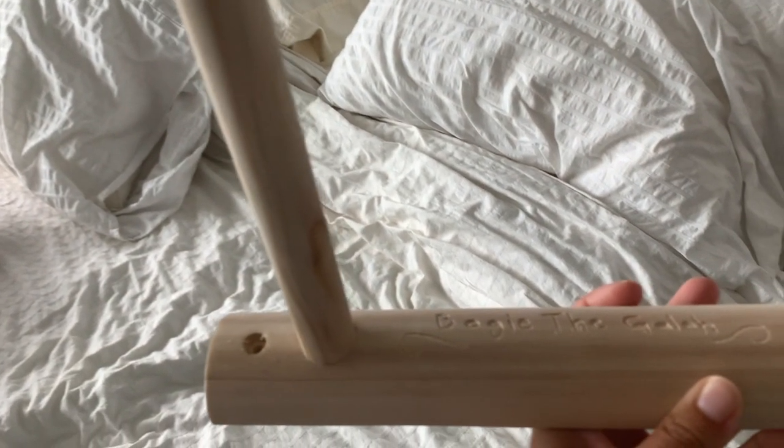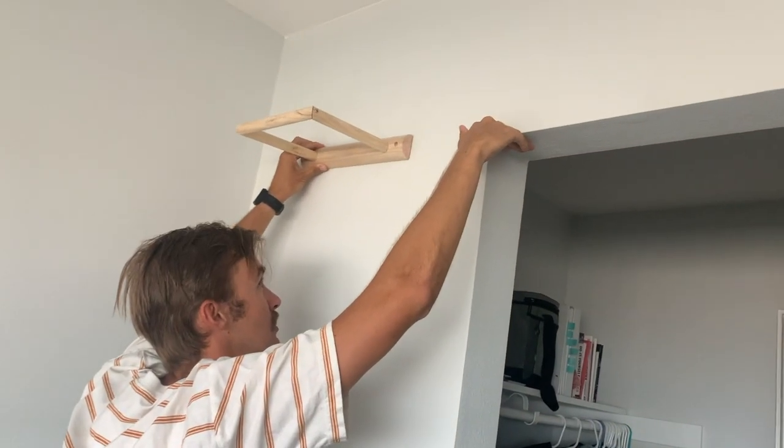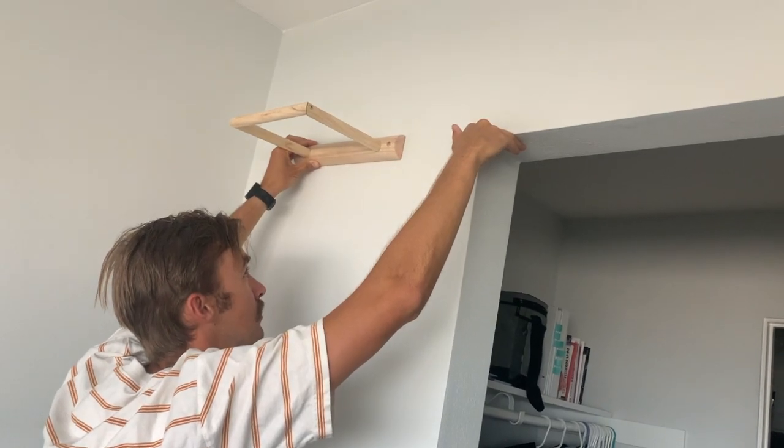Can you please hang my new bird perch? Sure. Do you want to see the design I did on it? Mm-hmm. Is it above this or below it? Or in the middle? In the middle.